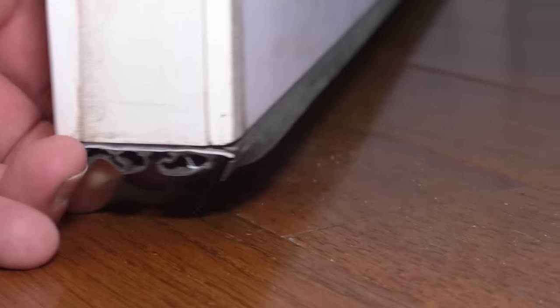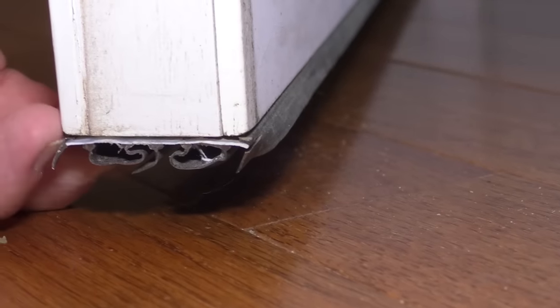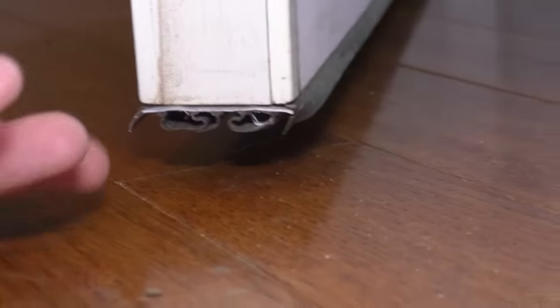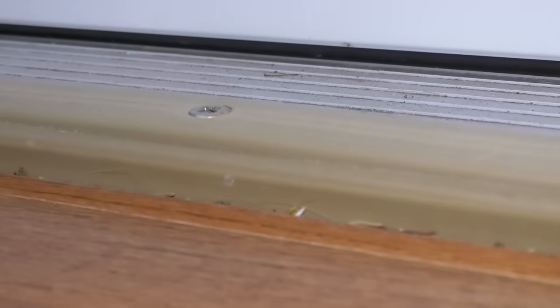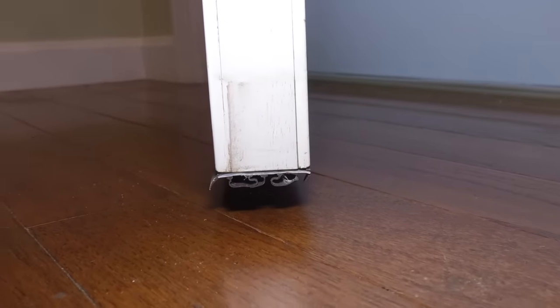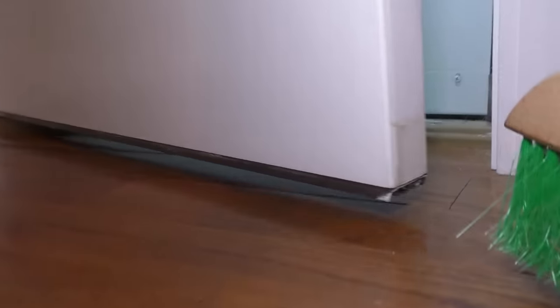These individual pieces right here — that is your door sweep. The whole point of it is it goes tight against the threshold right here, and that prevents air from coming in: cold air, hot air, your cold air escaping in the summertime, and it will stop bugs and all that stuff.